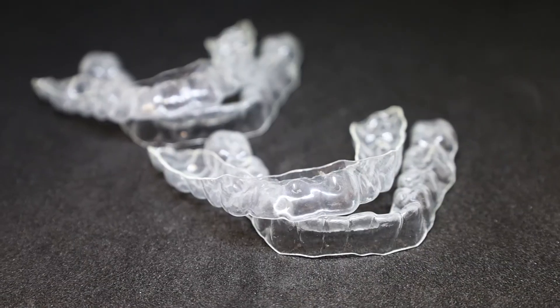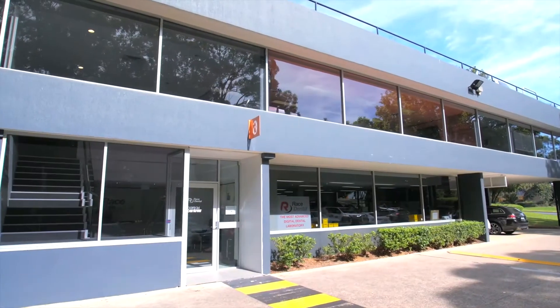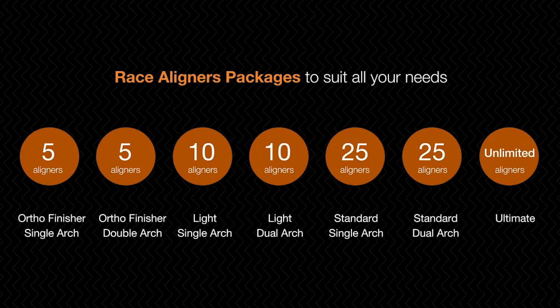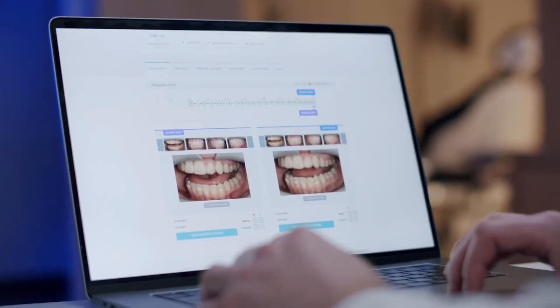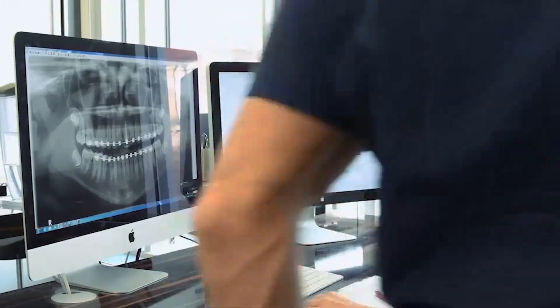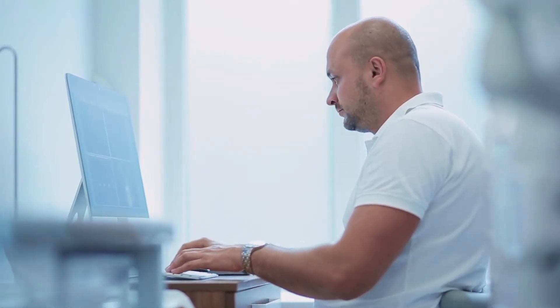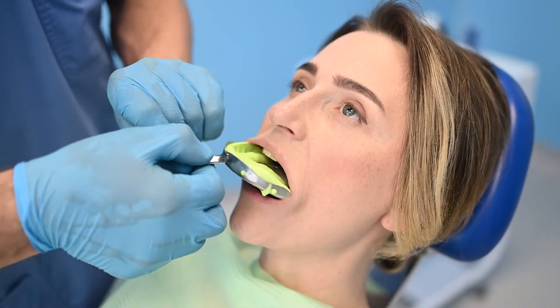RACE aligners is 100% Australian made and manufactured in our fully automated aligner production facility based in Sydney, Australia. Our flexible packages, different case submissions, fast turnaround times, AI technology integration, and unparalleled support from our dedicated orthodontic team provides a world-class, complete quality clear aligner treatment solution.